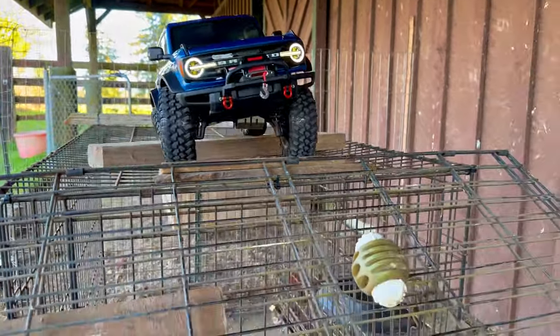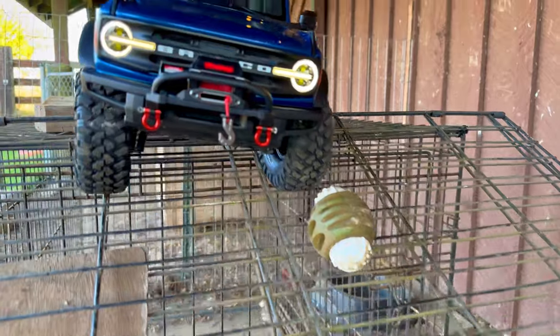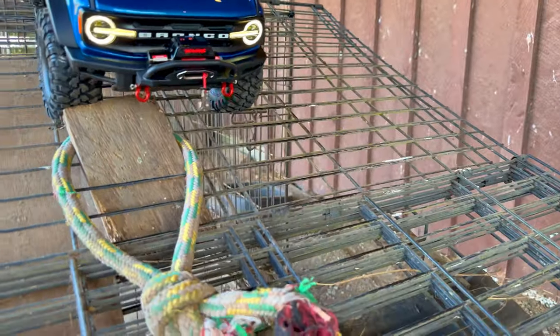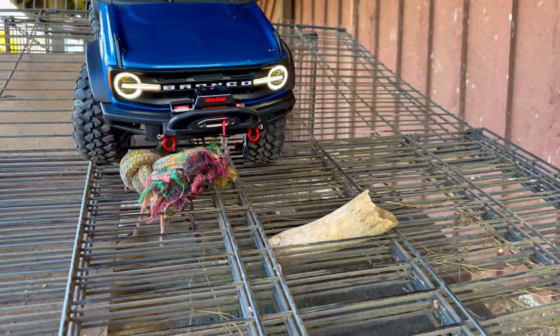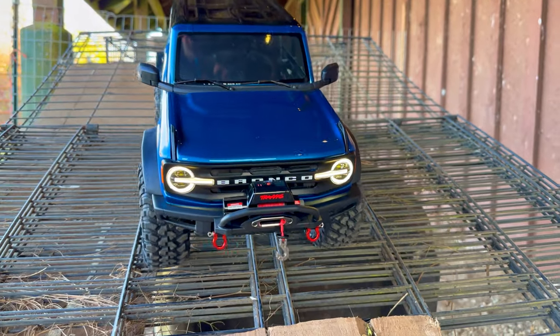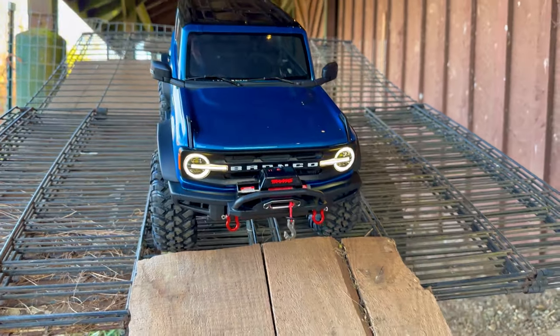I literally put that winch on that night, showed it to you guys, and never touched this one again. I don't know what it is about the Bronco but it's just crazy, crazy smooth — haven't done anything to the suspension, nothing.